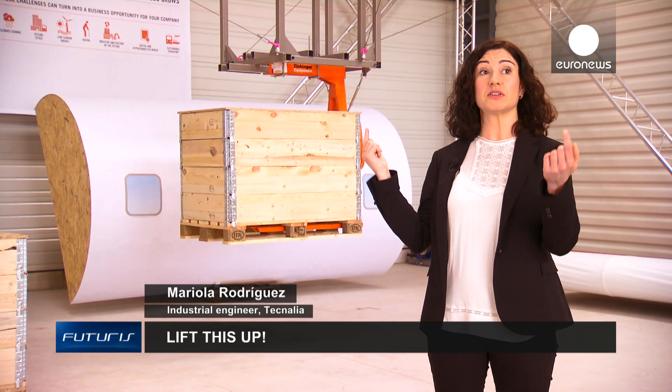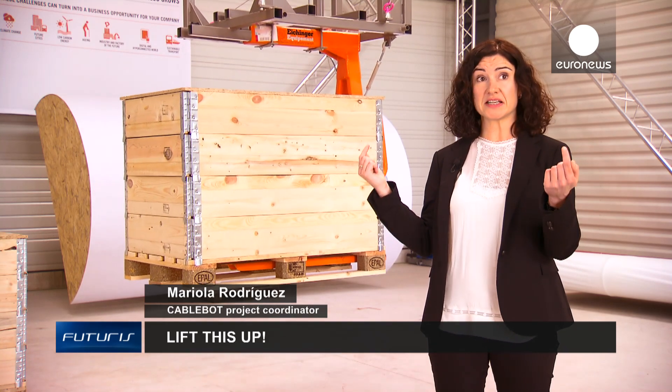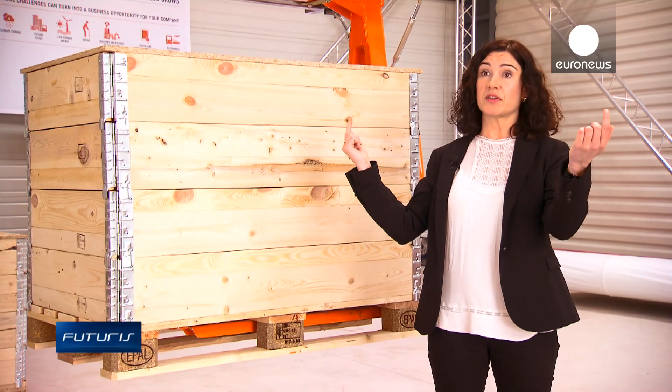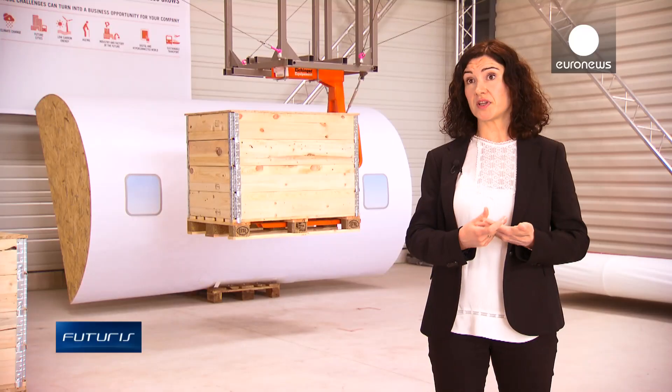The robot we have here, for instance, stands on four columns that hold its whole structure. But we could also have three columns, or the columns could be placed at different distances. Modularity also implies that we can play with the mobile platform. The one we have here has a cube shape, but its shape could also be a trapeze, or we can attach the cables directly to the piece we want to move around.